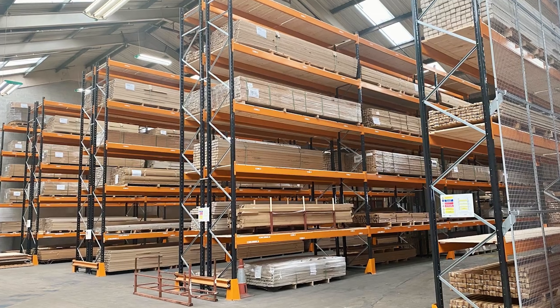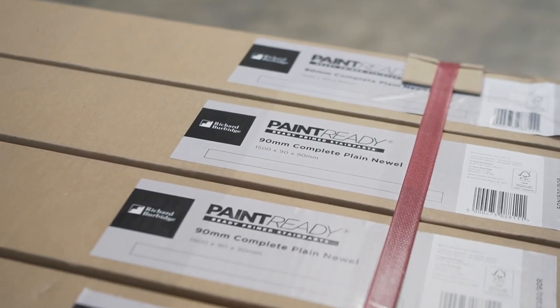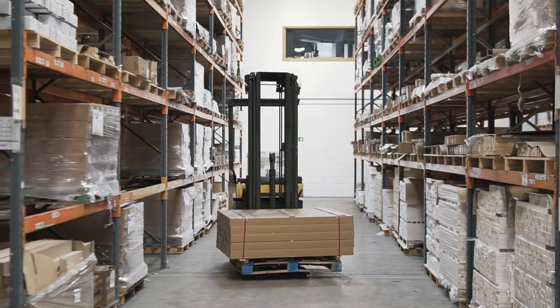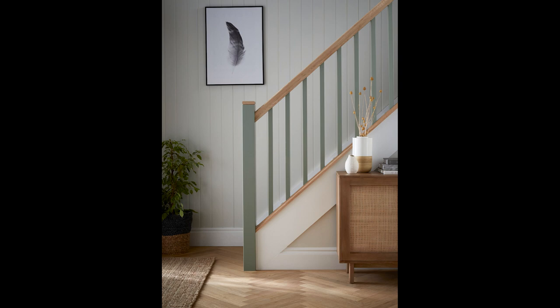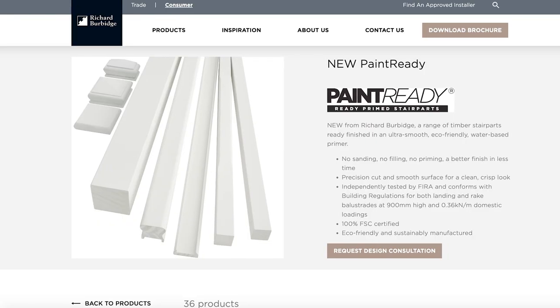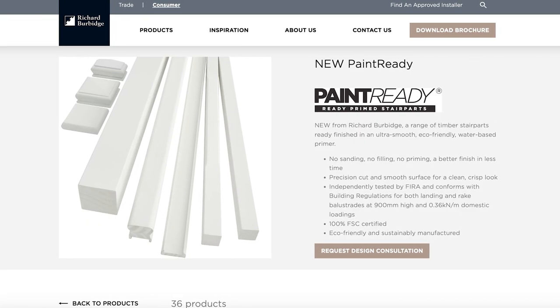Within our warehouse we have made alterations to make sure that we can hold more stock, so whatever product our customer wants we should be able to supply that product in high volume. For the Paint Ready Collection, it also means it is a more timeless solution — it can be painted, and in a few years time if you don't like that look you can paint it again to really transform your home. The Paint Ready Collection is now on our website, so please contact the sales team for further details.